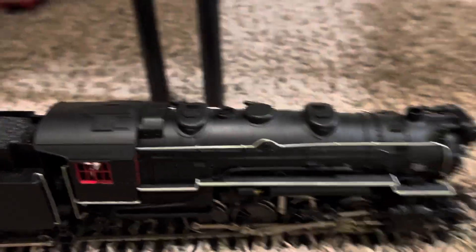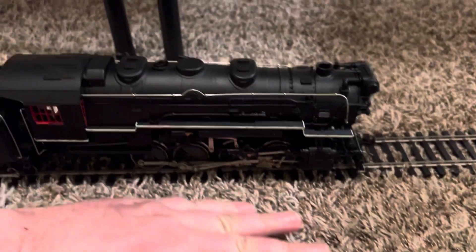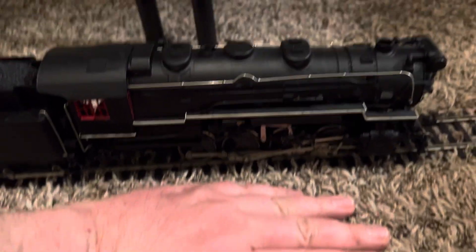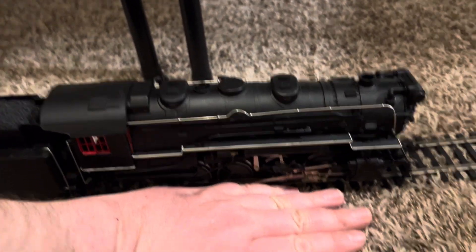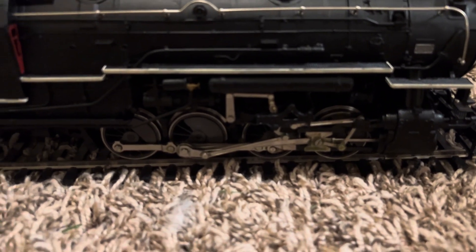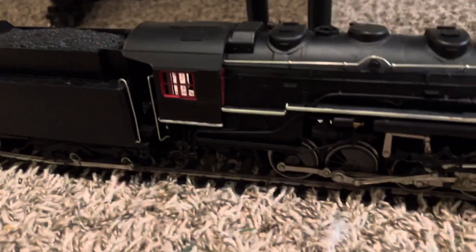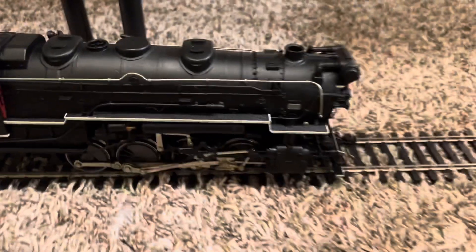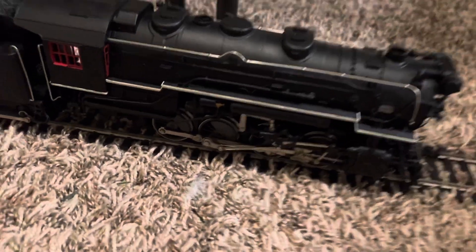It's pretty awesome. It's very big — here's my hand in comparison. It's a good 14 inches long, with very detailed side rods and driving wheels that are to scale. Everything is to scale. This was a kit, and I believe it was put together by the original owner that I bought it from in the 70s.